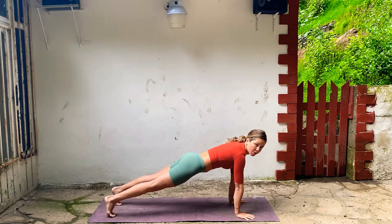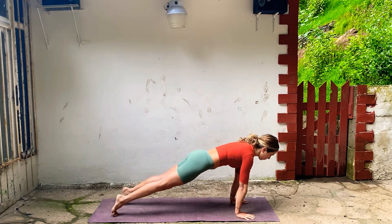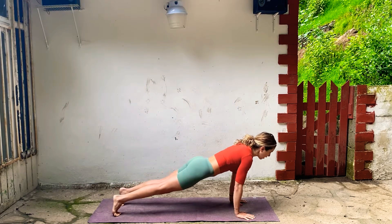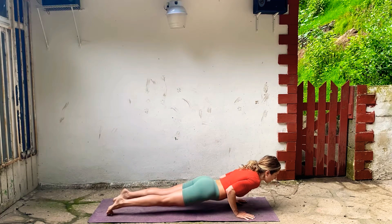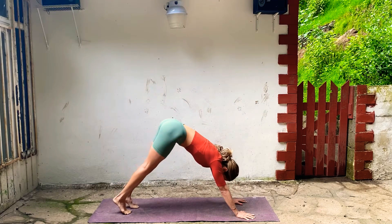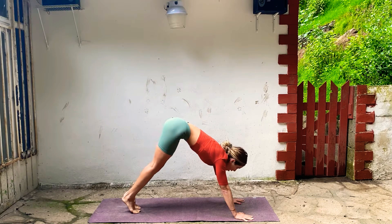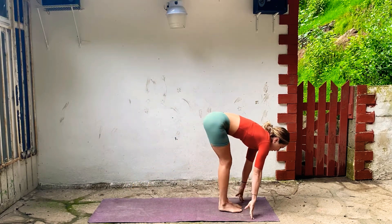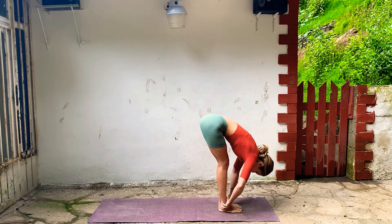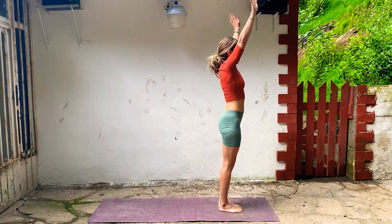For three, two — lower halfway, chaturanga. Inhale, Up Dog, and back, Downward Facing Dog. Bend your knees, look forward, step or hop to your hands. Lengthen your spine and fold forward. Inhale all the way up to stand. And exhale, hands to your side.